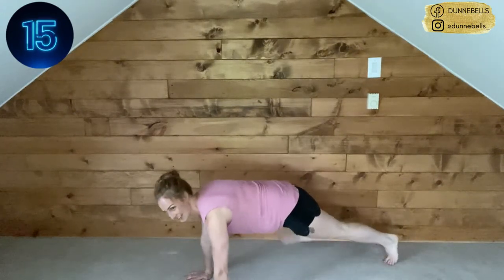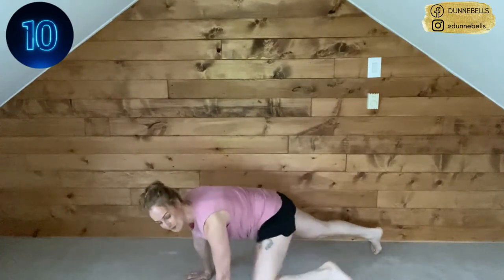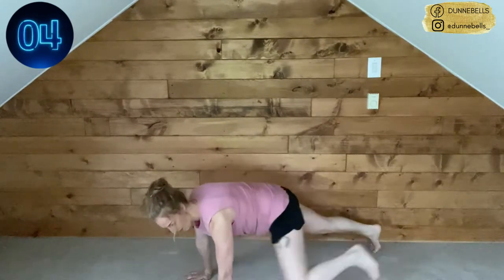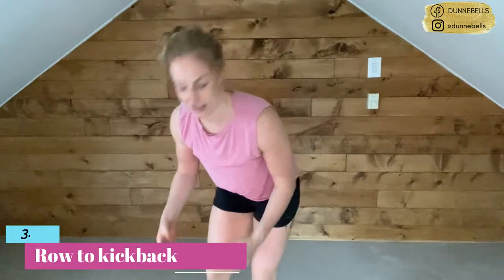Keep those elbows in nice and close to your body. 15 seconds — come on, get those knees up to your elbow as best you can. We got this. Final five, four, three, two — and out of there.